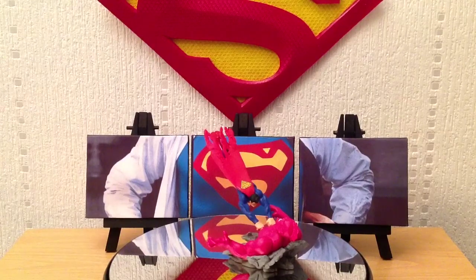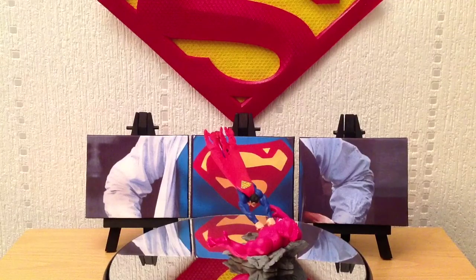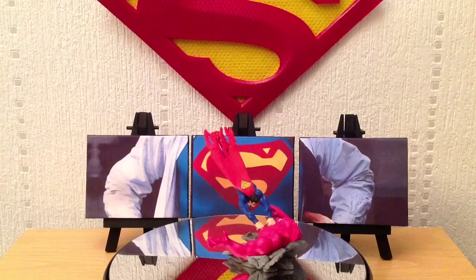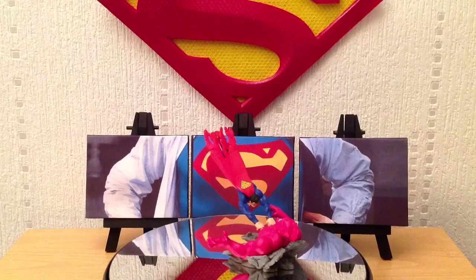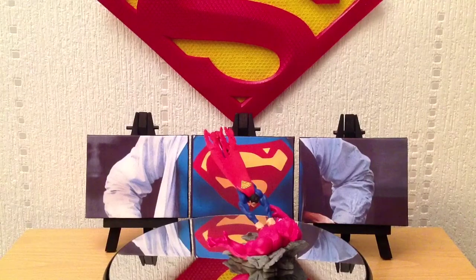Any DC fans out there will probably know who Despero is. Despero is one of the main villains of the Justice League — kind of an alien tyrant, very similar to Darkseid but on a lesser scale. He's a big, massive red alien with a third eye on his forehead, which he can use for hypnotic powers.